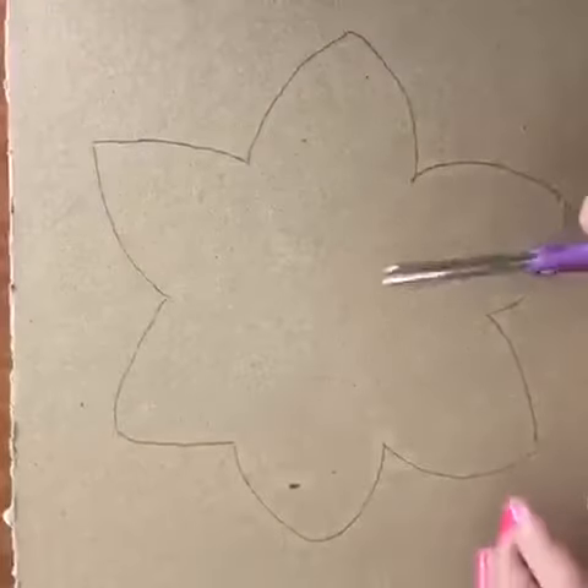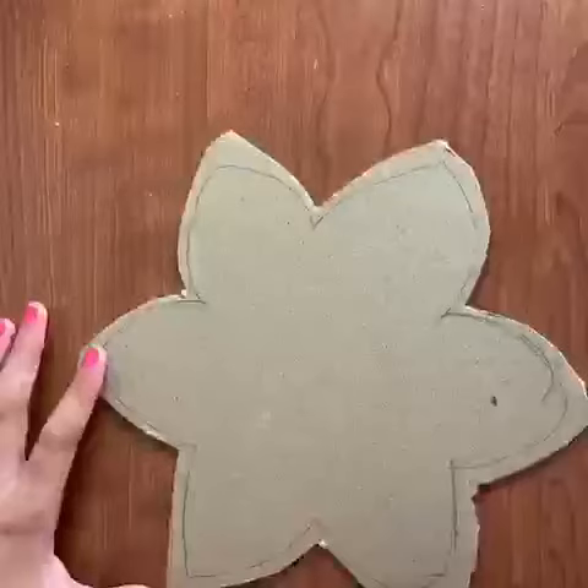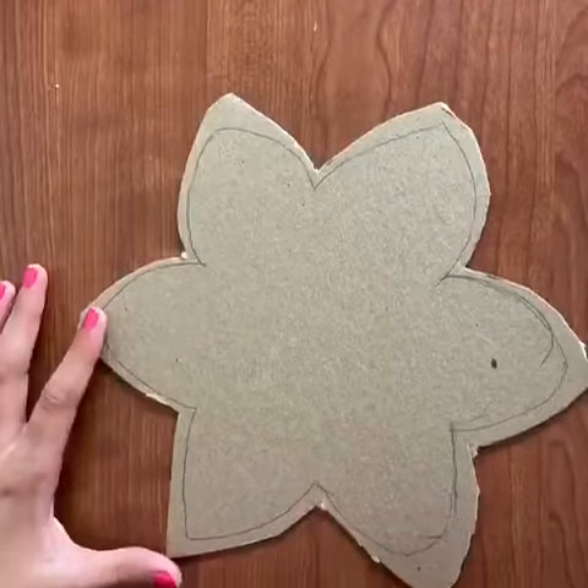Now cut the cardboard. After cutting out the outline, it should look something like this.